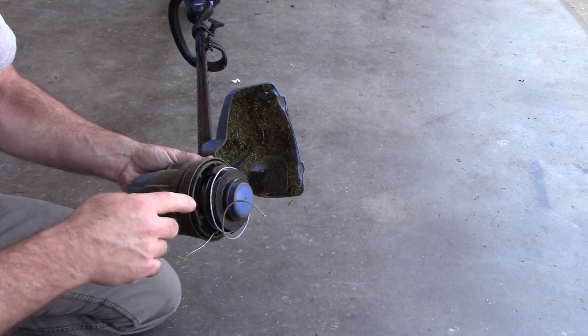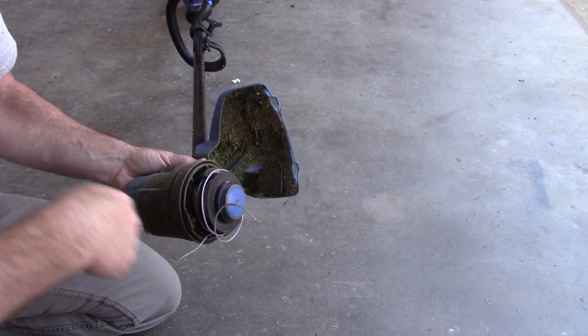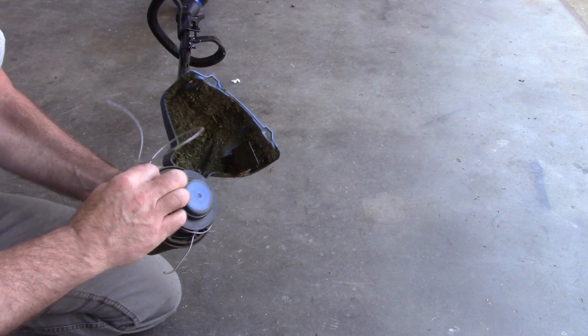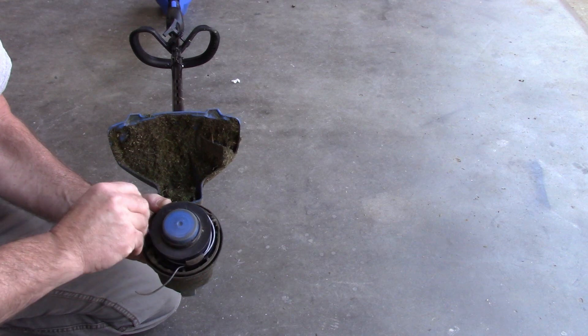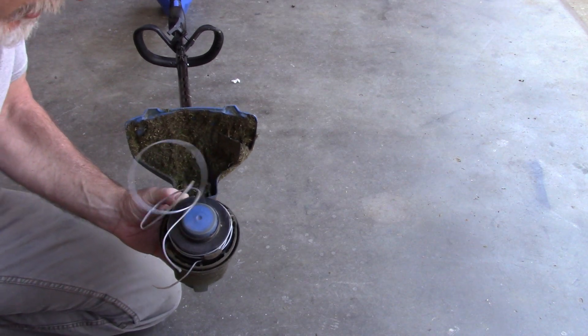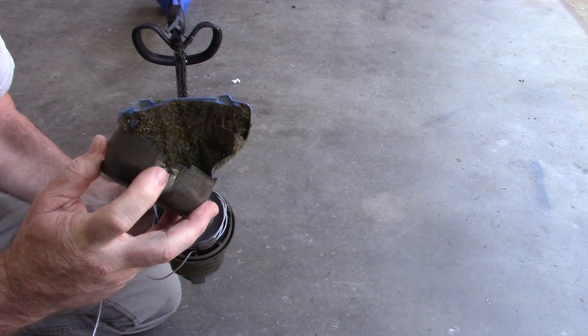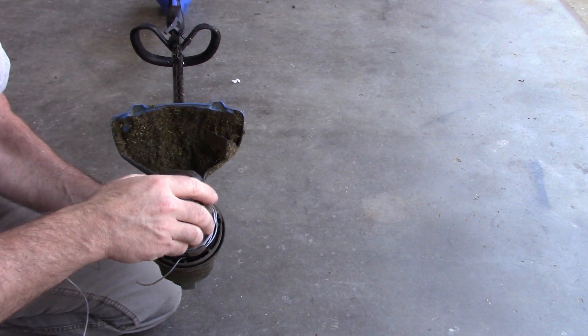The trim wire - however you want to call it - has two separate wraps, as most of them do. Basically you just wrap up one at a time, and if you're holding it upside down you would go clockwise. Then you interlock or interweave both pieces into these slots and then just snap the cover back on.